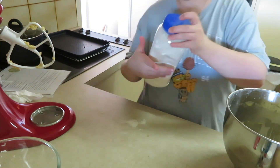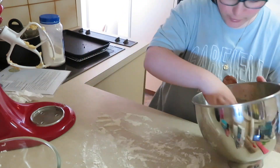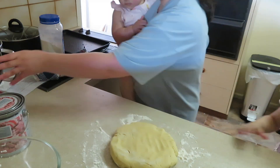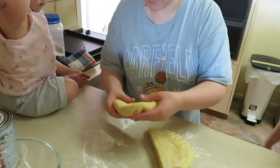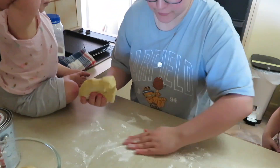Now that the dough is ready, I'm going to flour my bench top and throw the dough right on there. At this point Angel and Iris decided to join me — Iris had been sleeping and woke up, Angel came back. So right on time, both my girls are with me as we roll out the cookie dough and cut our shapes.